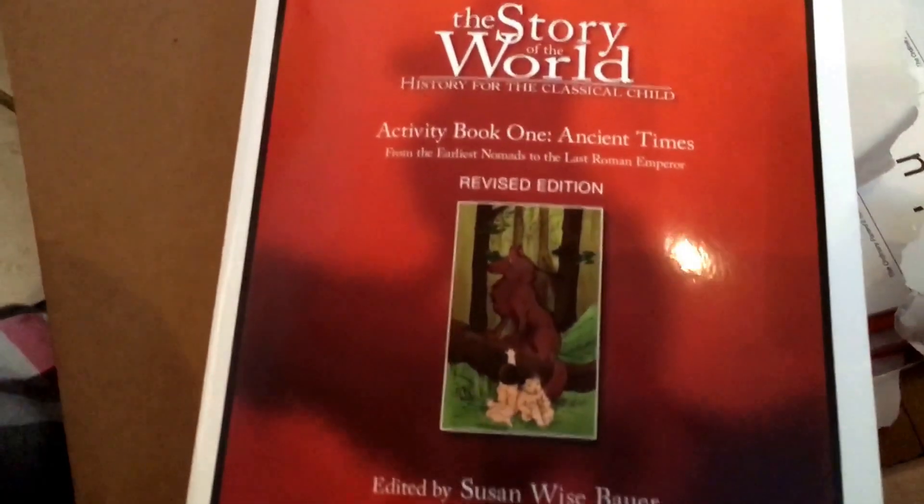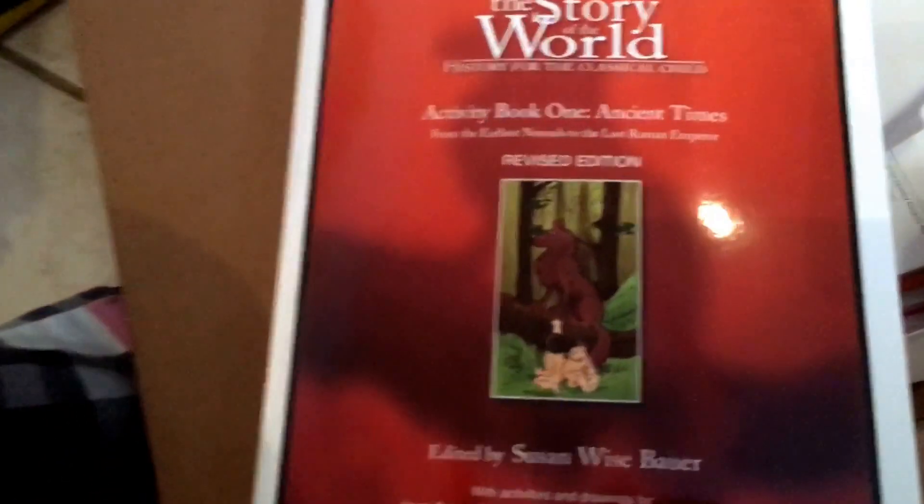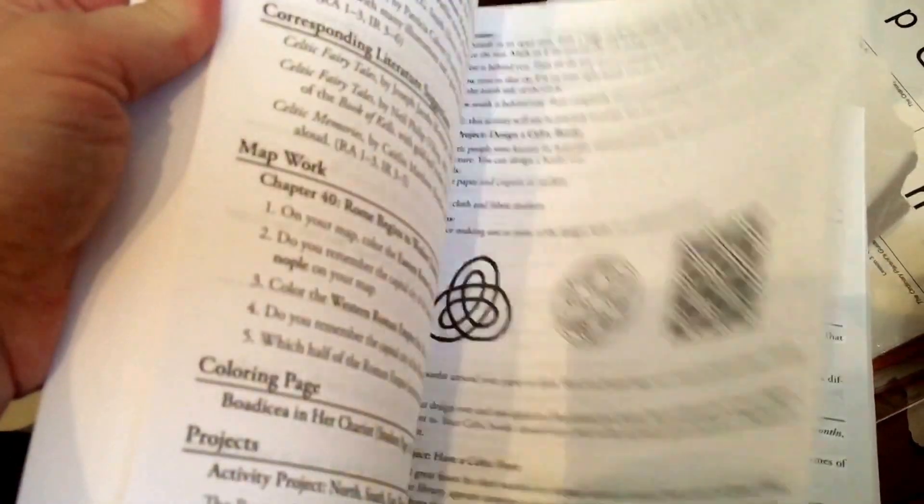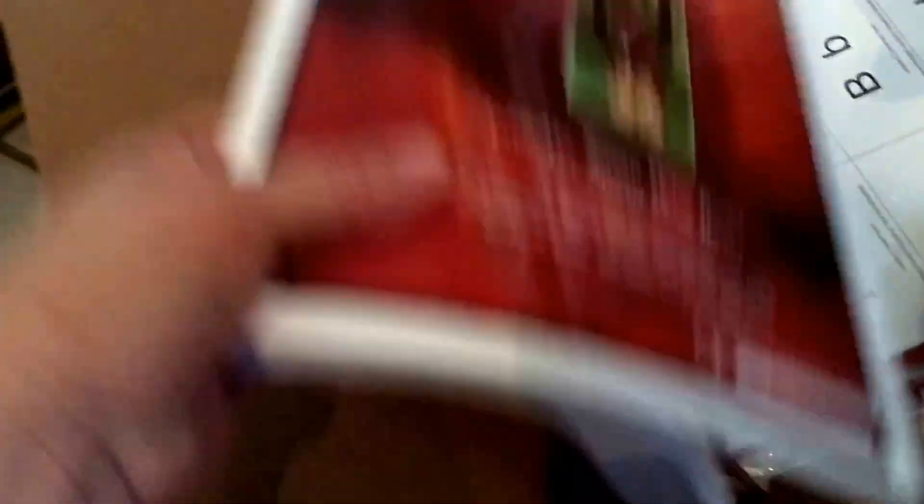And then this is what I was looking forward to the most. There's the activity book as well — this is The Story of the World Activity Book. I already have the audiobook so I just got the activity book to go with it, which will be fun because my son loves to have things to do.